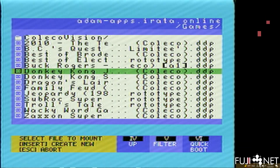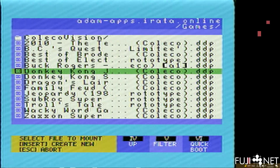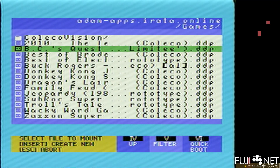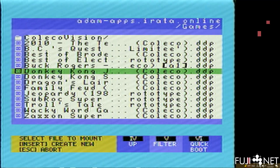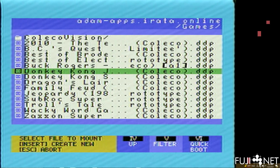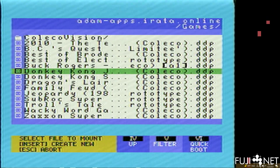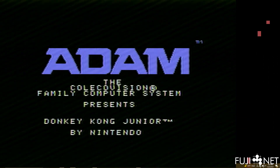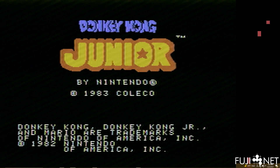As it displays the file names it ellipsizes the middle of them so you can see the beginning and the end — I thought this was a good compromise. One of the things I'll be adding to config is that the empty space below will show the long form of the file name as well. We can see these are tape images. We'll pick Donkey Kong Jr. and I can strip the process down to a single step by pressing the six smart key for 'quick boot'.